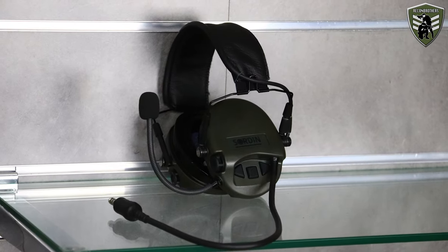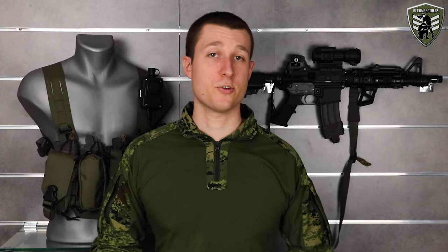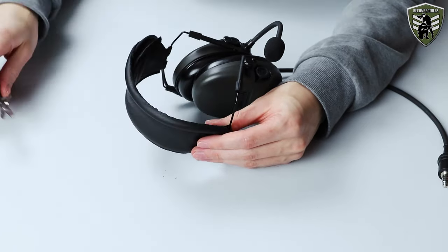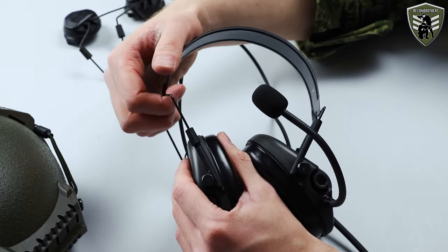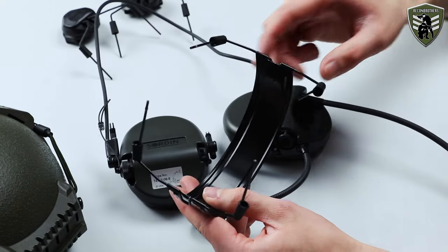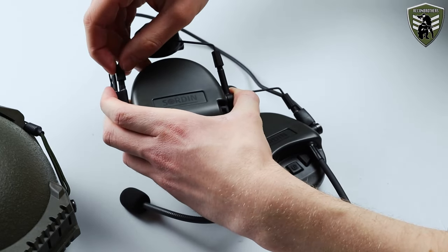As an example, we will show you the mounting of the Sordin headband headset onto a Sestan Bush ballistic helmet that has ARC type rails, using the Sordin Supreme ARC adapters. The first thing you want to do is cut the leather headband entirely off the bridge. After that you can screw the arms loose and pull the arms off the cups — it may require some force. This way you now have a separate bridge and two loose cups. Next, attach the cups on the arms of the adapters, make sure they are leveled, and screw them hand tight.